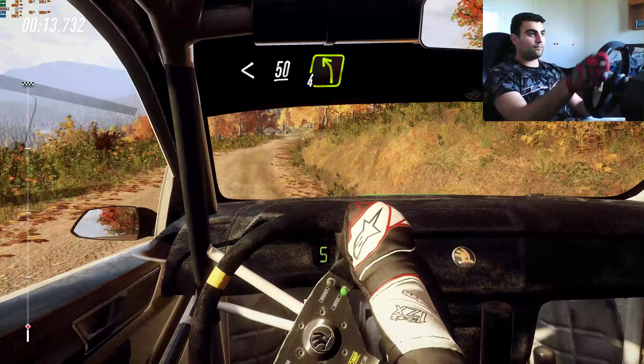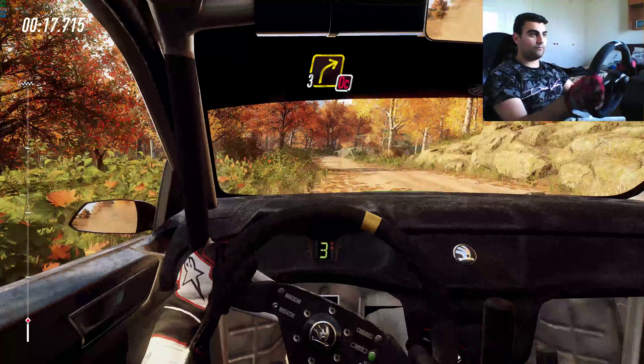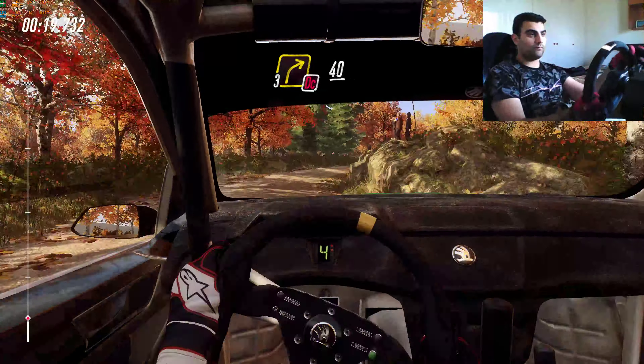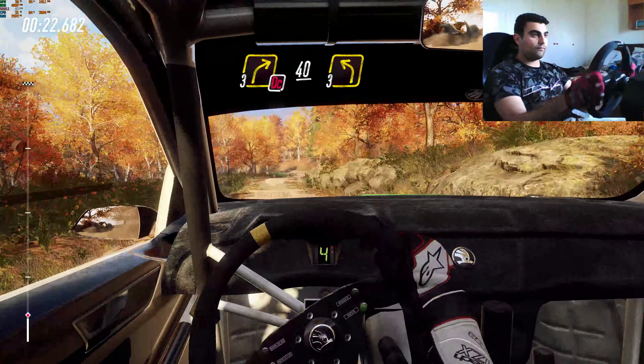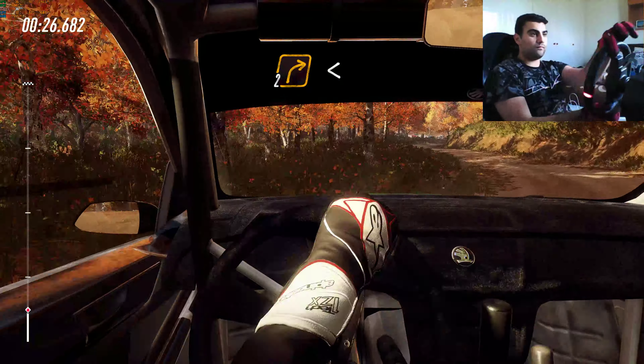50, 4 left, into don't cut 3 right long of a crest, keep right of a 40, 3 left, into 2 right very long, past junction, opens.